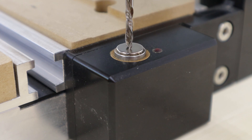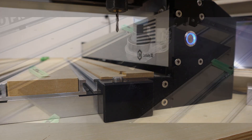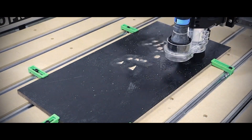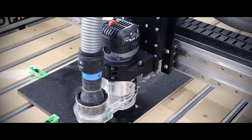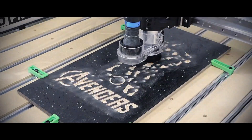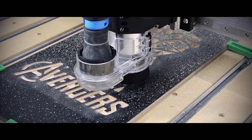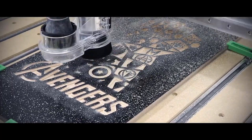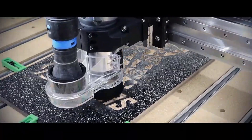What this translates to in real life is that once you load your first bit — let's say an end mill for a roughing pass on a project — it can be set with your zeroing out perfectly fine. But when you go to change that over to a second bit, like a V-bit, unless you have serious precision tools or special collets, you are not going to get it in the exact same spot in your spindle or router every time.